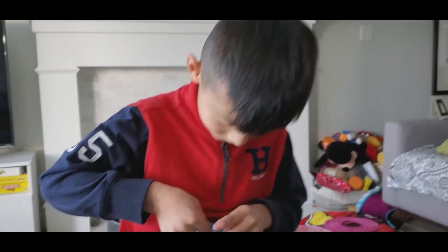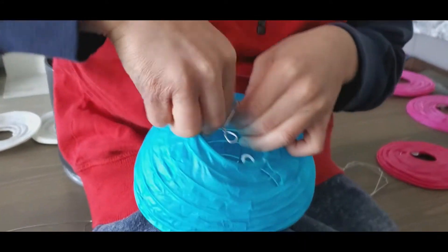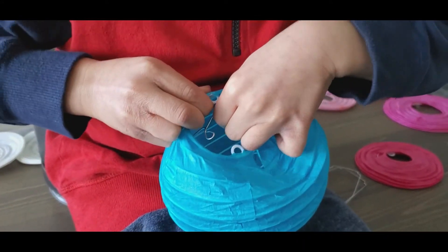Hey Dylan, what are you doing? Making a lantern. For what? Chinese New Year. So you're going to decorate the house? Yeah.